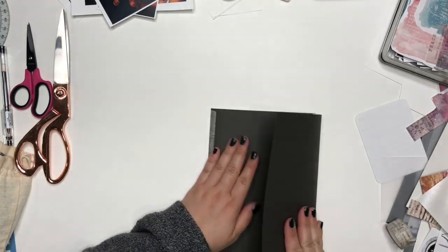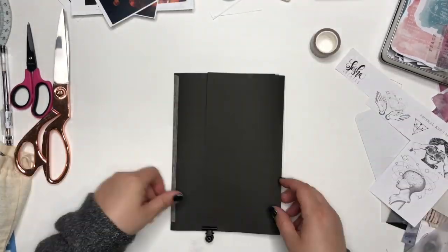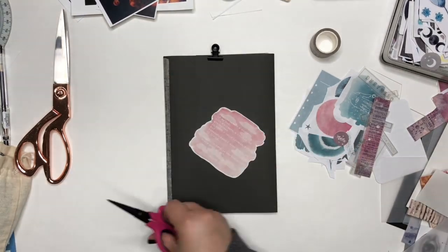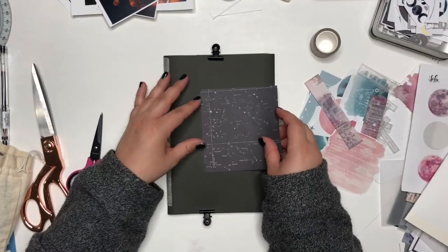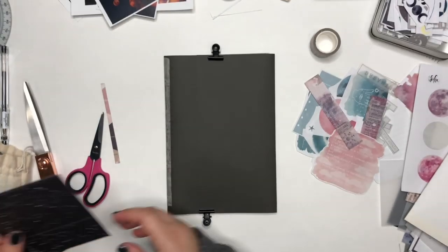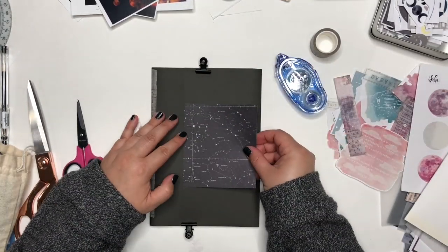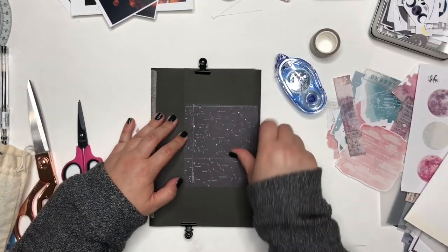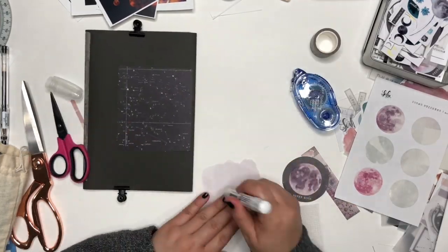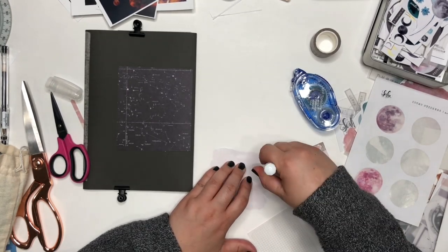Once you've stuffed your little folders you can really give that end a crease — a really nice sharp edge. Then you can decorate the front: put a couple pieces of scrapbook paper, some ephemera, some stickers. I use whatever I have extra and whatever is laying around.